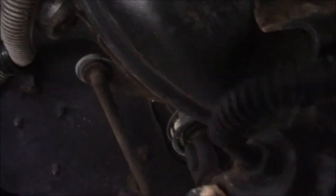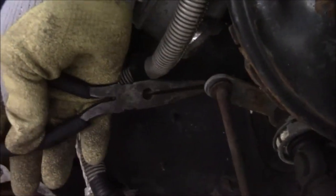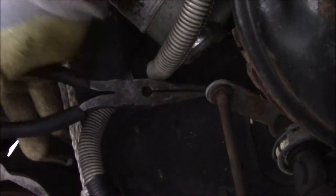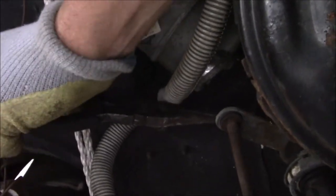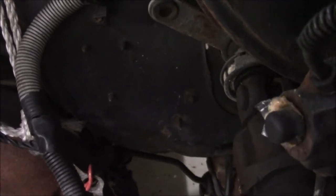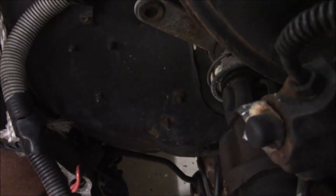We'll get the clip out — it doesn't want to come out, probably because we're grabbing it from the wrong side. I'm looking at this from upside down, so that doesn't help matters. Luckily, because we have no engine in this car, it's a lot easier than having the motor in the way. There it goes — just a regular clip and you can free that linkage up. Make sure you save your clip. With these linkages, you want to mark which end goes where. Like I said in previous videos, you put these parts on a shelf, it may be a while before you get back to the car and you want to know where everything goes.